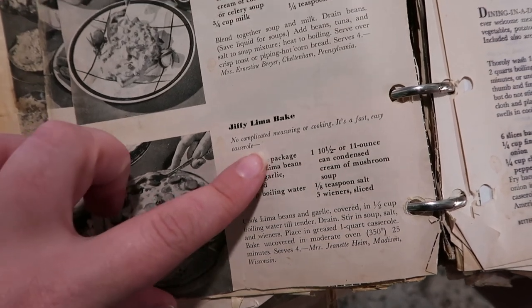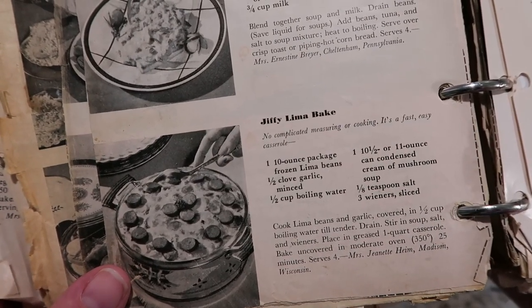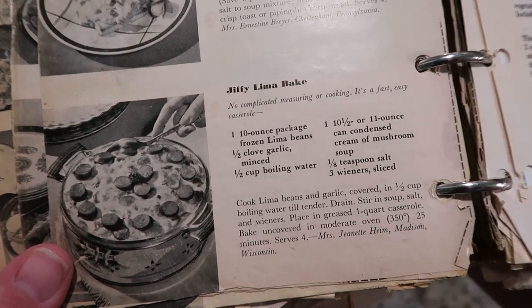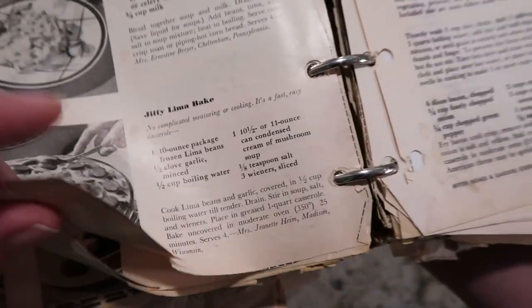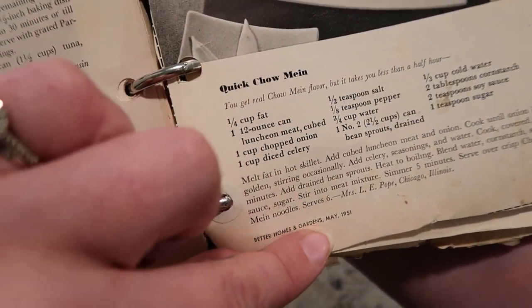I thought today I wanted something that could be delicious, that has the potential to be delicious but seems weird. So I did a little searching and I think I found the perfect one. Here we have the Jiffy Lima Bake — no complicated measuring or cooking, it's a fast and easy casserole. This page came from a 1951 Better Homes and Gardens magazine.